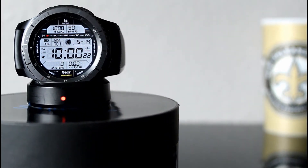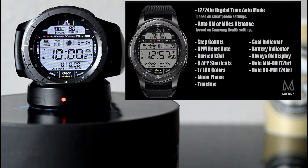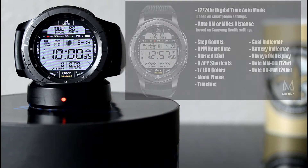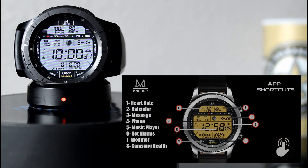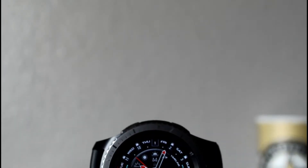This watch face is jam-packed with features such as your step count, steps to goal shown by a horizontal indicator, a timeline, burn calories, battery icon status, and it also has eight app shortcuts. Those eight app shortcuts are: heart rate, calendar, set alarms, Samsung Health, weather, messages, music player, and your phone.